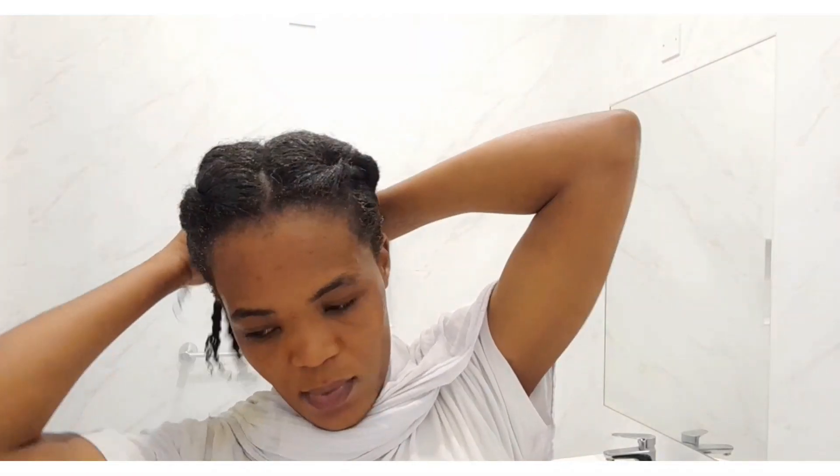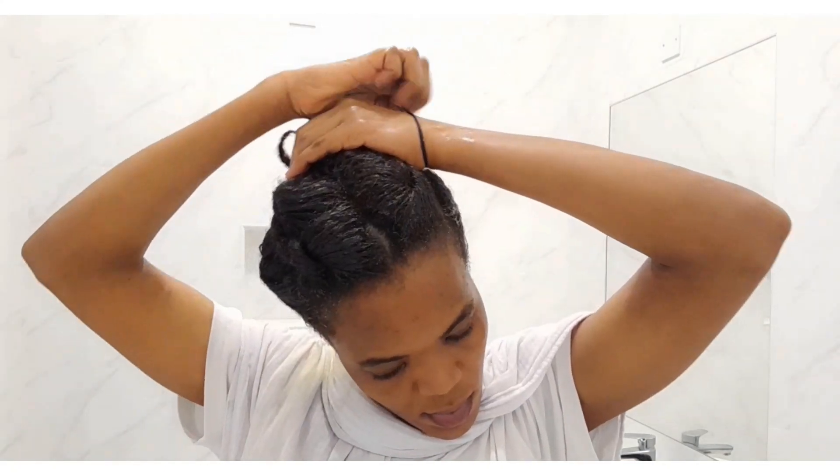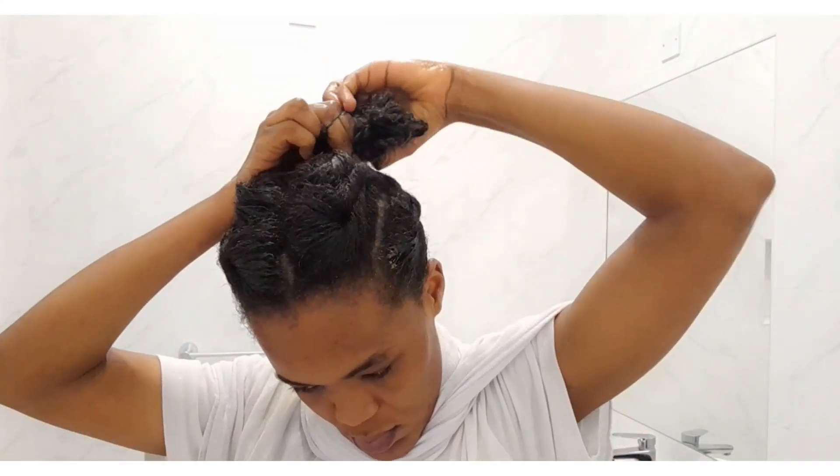Now I'm done applying the mask to my entire hair. I'm going to put my hair into a bun, then cover it with a plastic bag, and also add a shower cap for extra warmth. After that, I'll keep my hair covered for one hour and then wash it out.